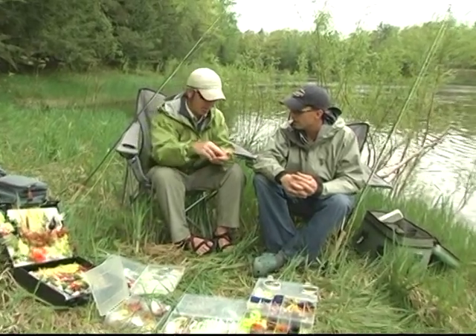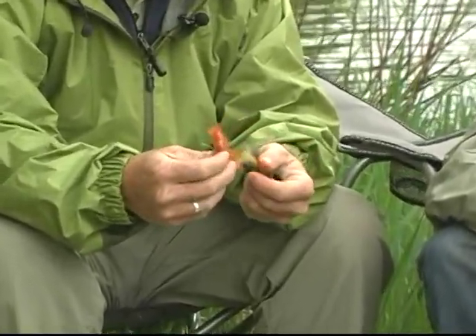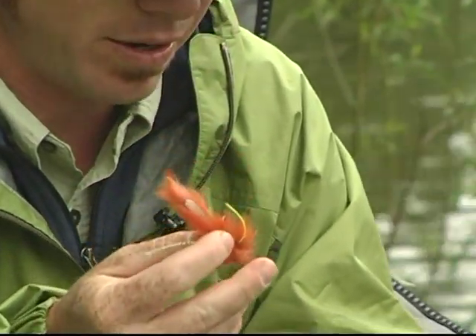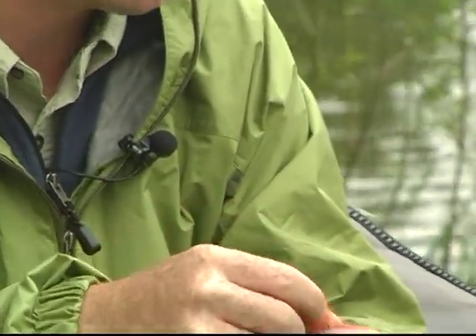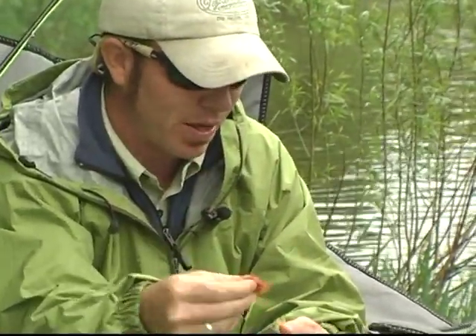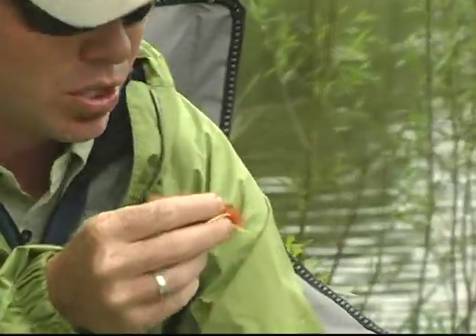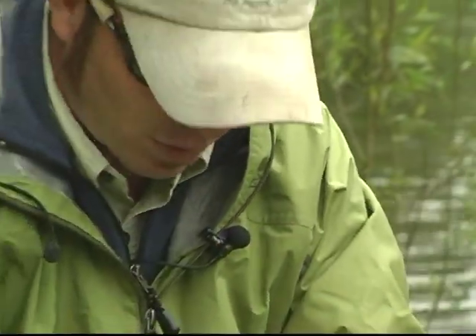Crayfish patterns are huge on the smallmouth menu — we saw crayfish in the shallows this morning and they're already active. The first fly I'd probably choose is the Muppet — it's an impressionistic crayfish pattern with yellow rubber legs, because bass flies need yellow rubber legs, and big heavy dumbbell eyes that drive it down in deep water. It can be worked very slowly, and the rabbit material is very lifelike underwater, so with limited movement you get maximum action.